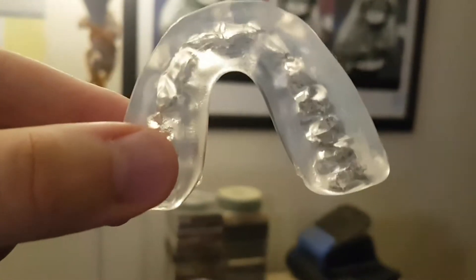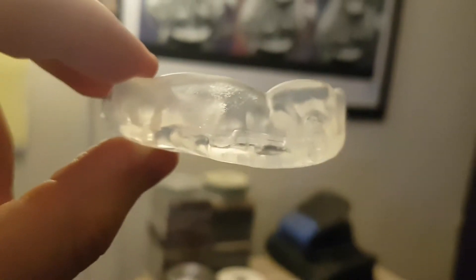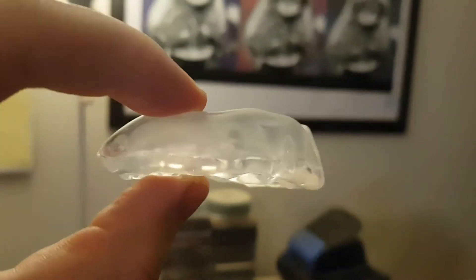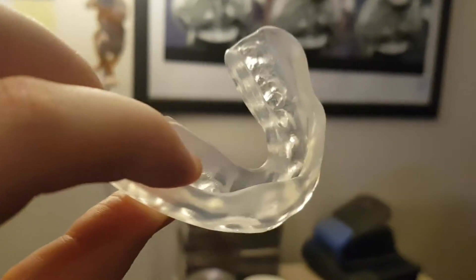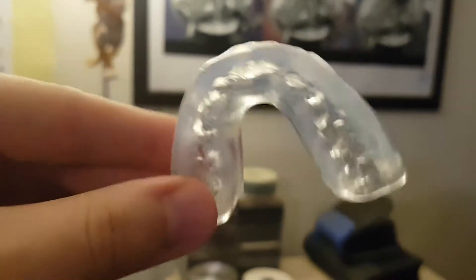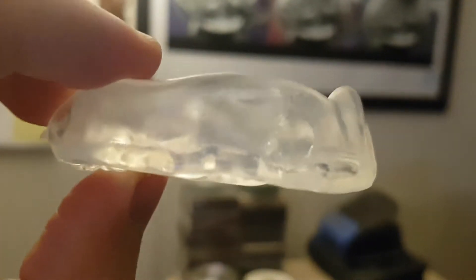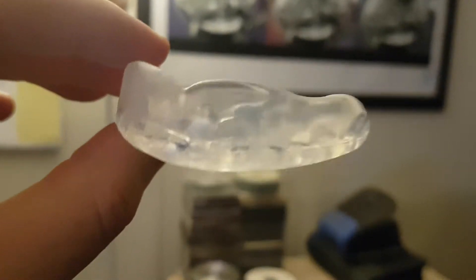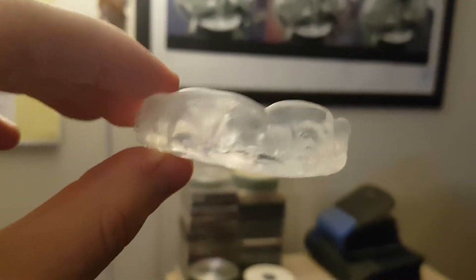It's $2 on Rival's website — that's Canadian, it might be a little bit more for Americans. There are many colors to choose from. It's the cheapest one on their website. I know they've added a bunch of higher quality ones recently, but I just wanted to say: basic mouthguard, it's been perfect. I've been boxing for a long time and I've always gotten mouthguards from Rival.